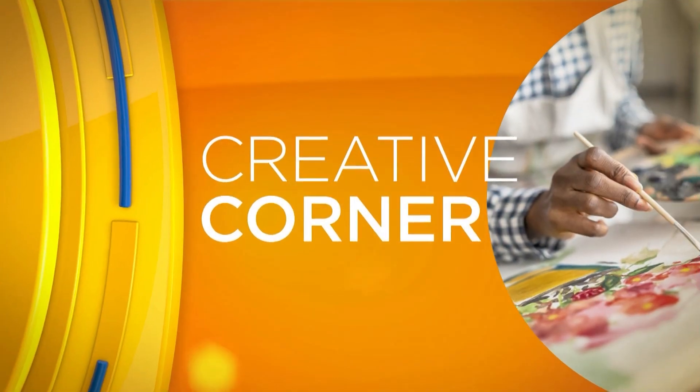Take your hand lettering to the next level with a little everyday calligraphy. Amanda Plotner joins me in today's Creative Corner. I always love having you in here because I feel like my handwriting has some hope, but glad to have you here.